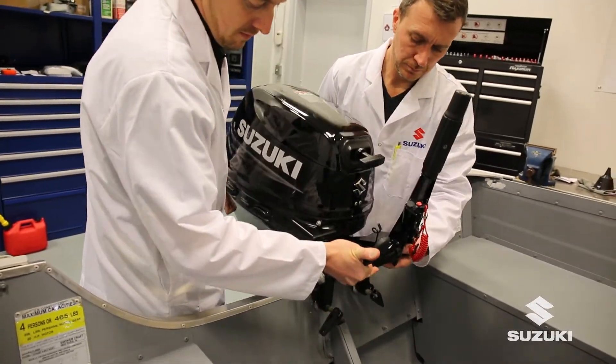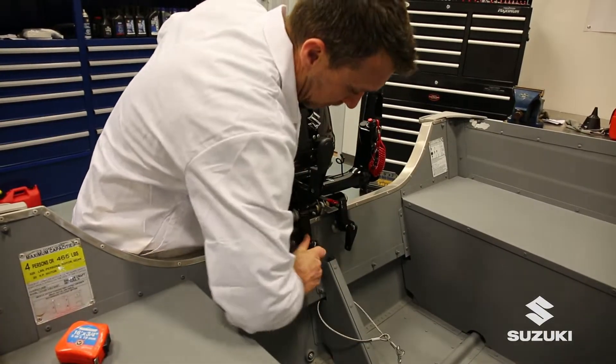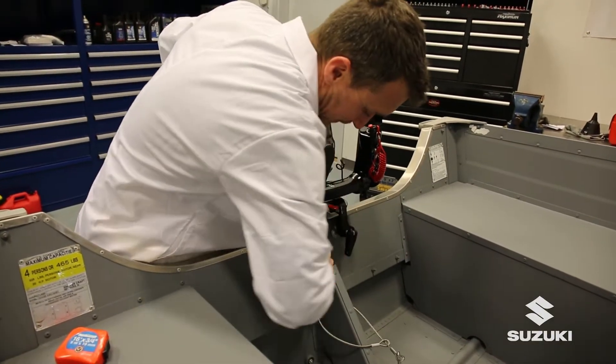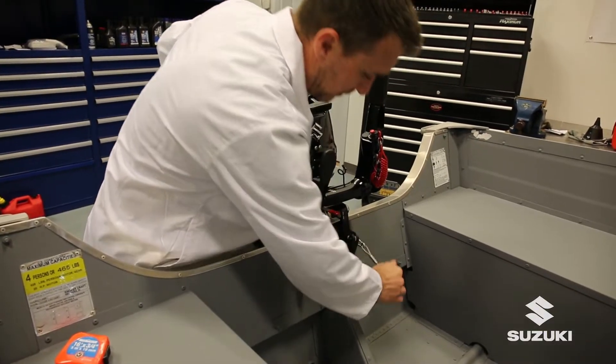Reinstall the cowl and secure. Mount the engine on the transom of a suitable boat ensuring it's centered, the clamps are securely tightened, and an emergency safety chain cable or strap is attached.